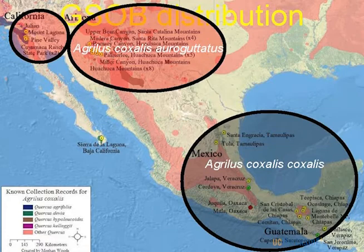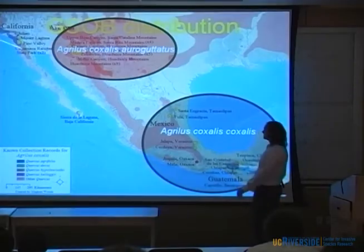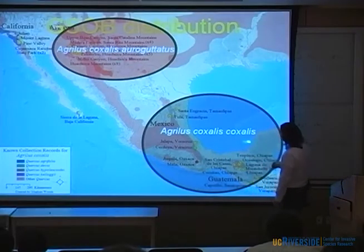Where is it from? It was first described in southern Mexico. There have been several collections in Chiapas and Guatemala — described as Agrilus coxalis in the late 1800s. In southeastern Arizona, it was described as a second species, Agrilus argutatus, in the early 1900s. Eventually they synonymized the two, so they're both Agrilus coxalis. But ever since our new problem popped up in California, taxonomists went back and said there are minor morphological differences between these two groups, and gave them subspecies — Argutatus and Coxalis.